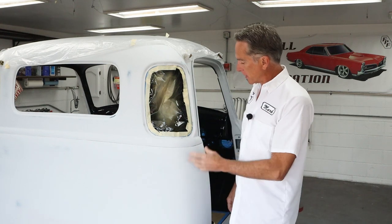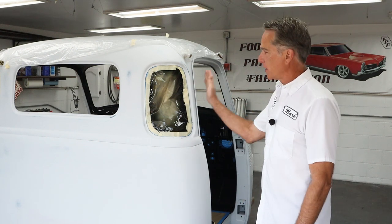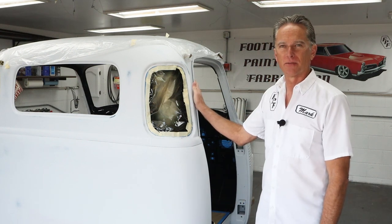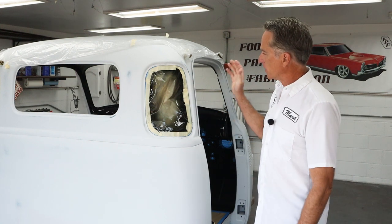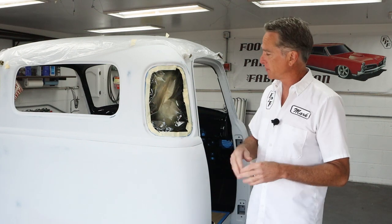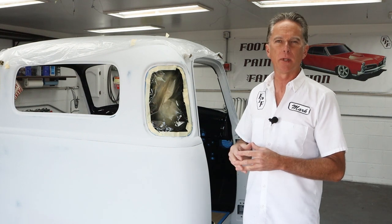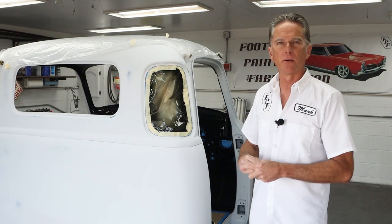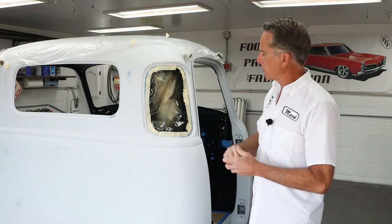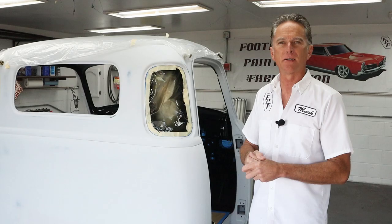Hi, I'm Mark. Welcome back to Foothill Paint Fabrication. We're back on the 1950 Chevy truck cab, the 3100. We are getting close to color and clear finally on the cab and the doors. I started masking already, but today I'm going to show you some tips and tricks. I've masked a lot of cars over my life and learned the fastest, easiest way to get the job done. We're going to cover the back window, the windshield, and the door openings to mask, so let's jump right in.